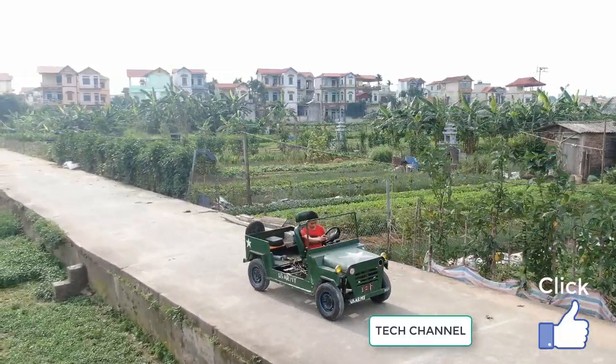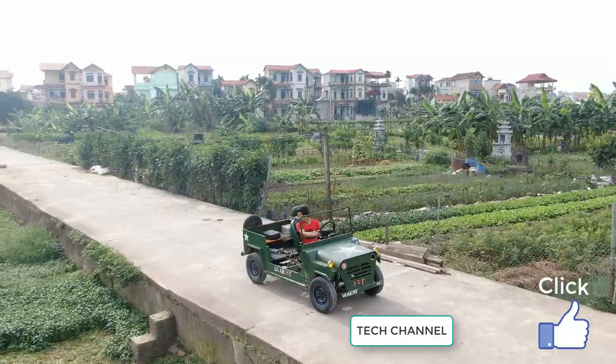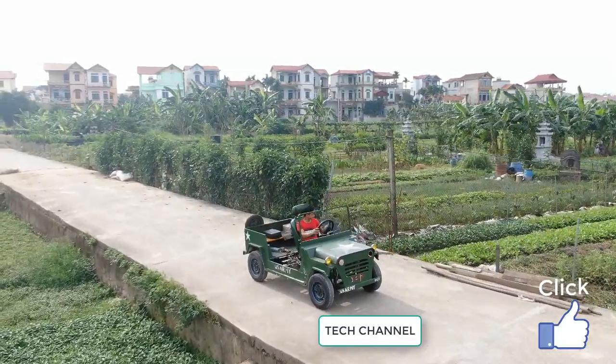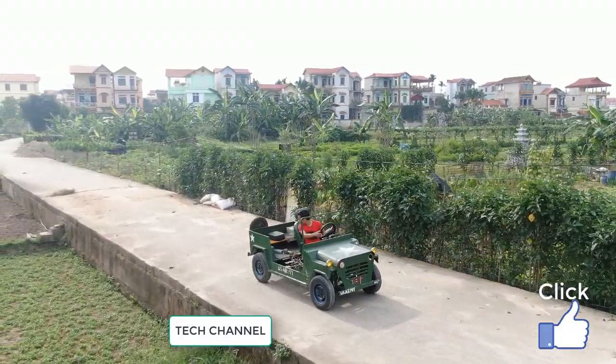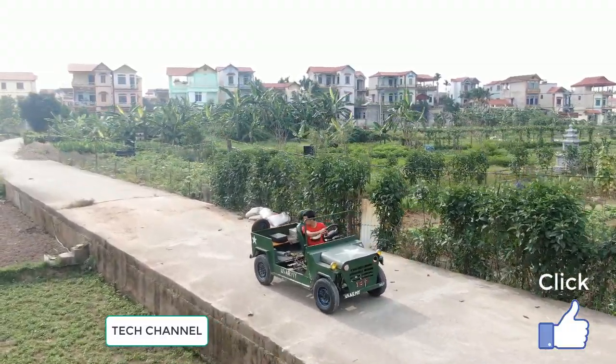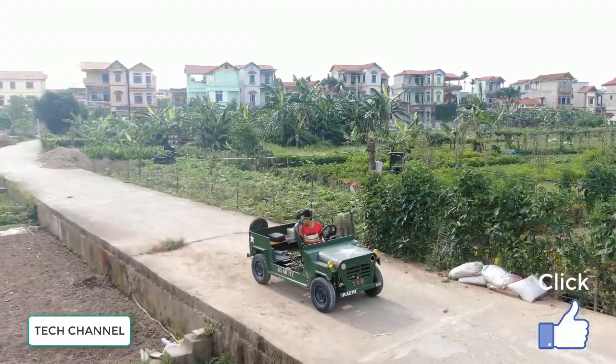In the previous video, I showed you how to create a PLDC and fix it with a great post strong card. Today, I will fix it to my card and test it.